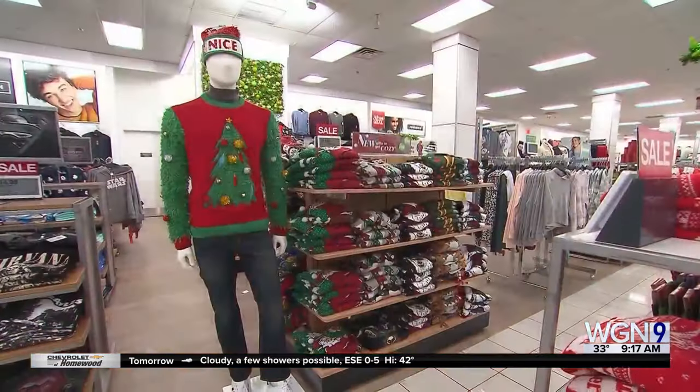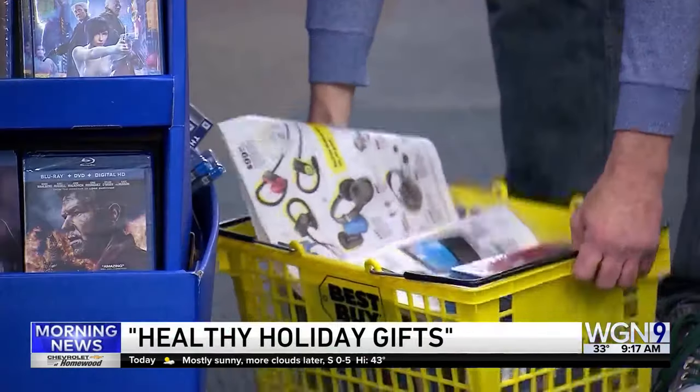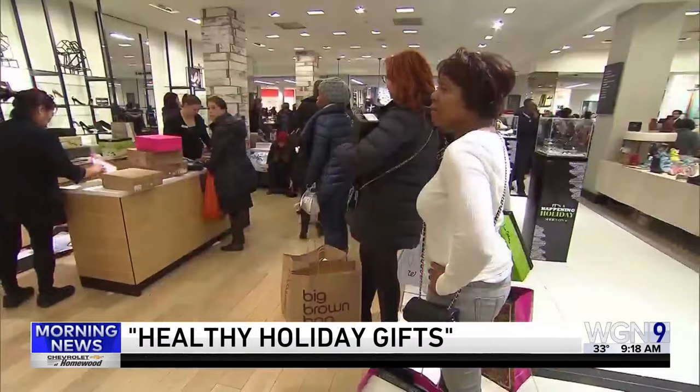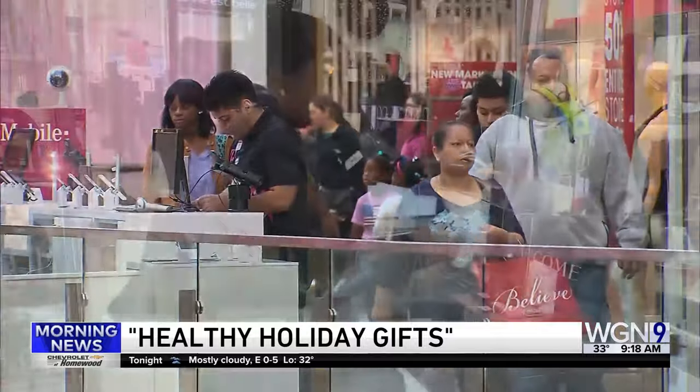You only have a few more days to get your holiday shopping done. A lot of things claim to be healthy holiday gifts, but they have no known health benefits. This drives Dr. Straker crazy when she sees this stuff. She's a professor at Northwestern University Medical School and our medical contributor. Thanks for being here.